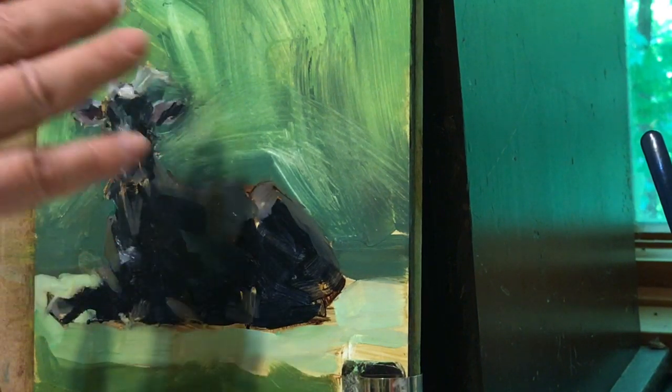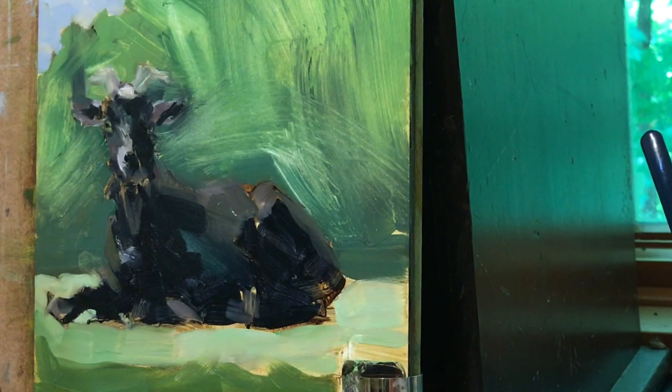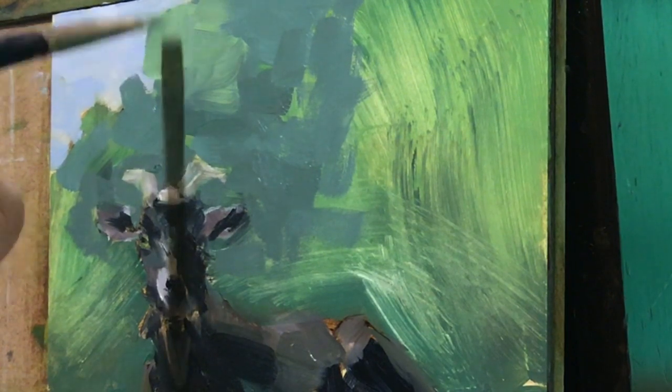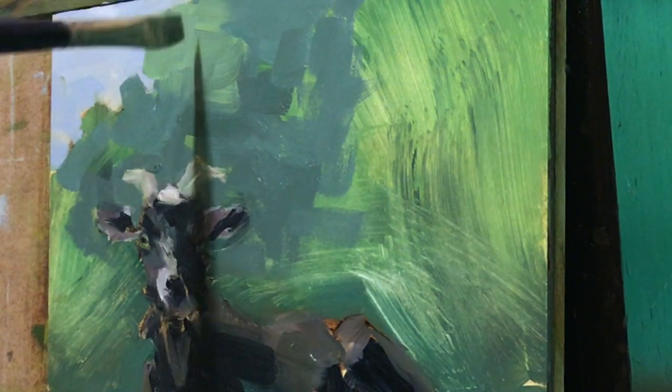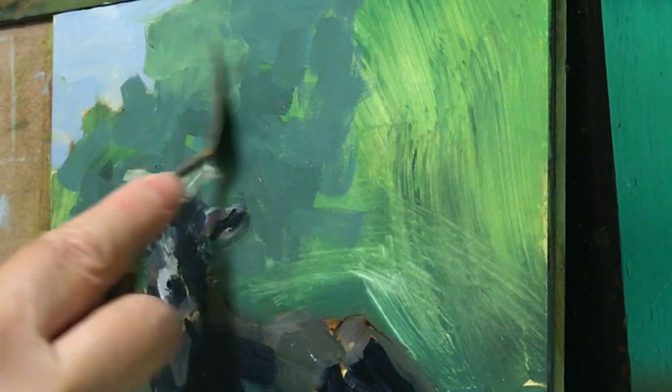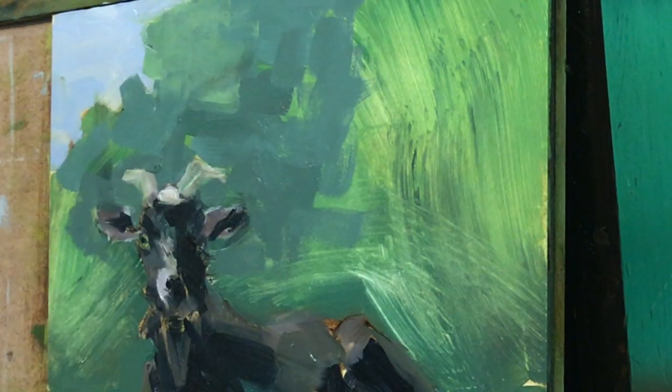Yesterday I scraped most of this off, knowing that it's not working. I do that as soon as I determine something's not working — I immediately take it off. You can see that I'm getting mud here. I've got to take it off, and the reason I'm getting mud is because it's already dark and I'm trying to come in with a much lighter shade.